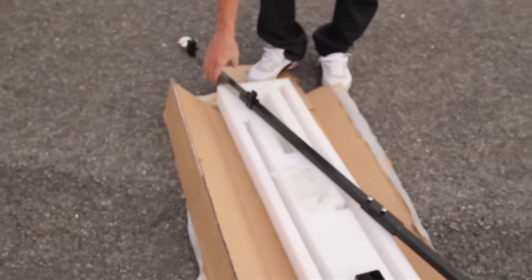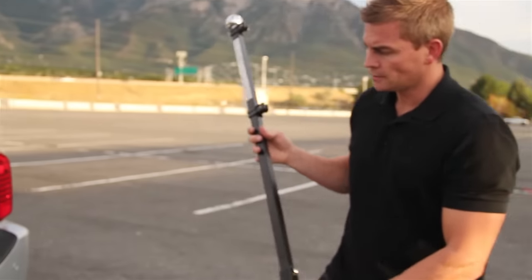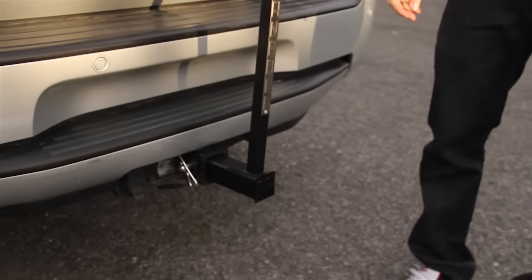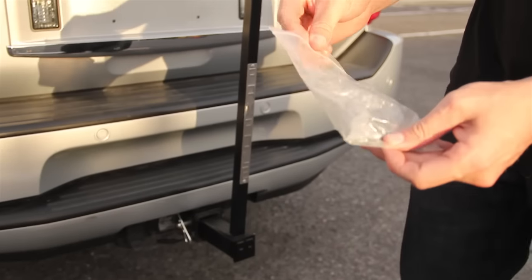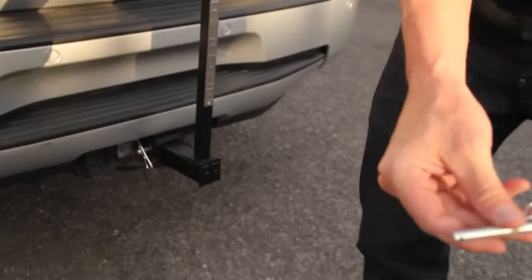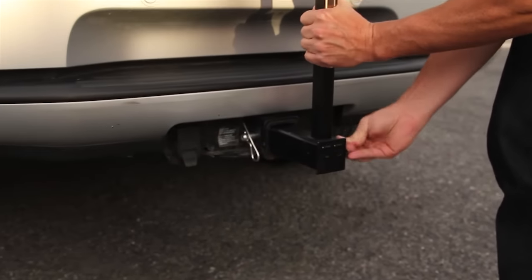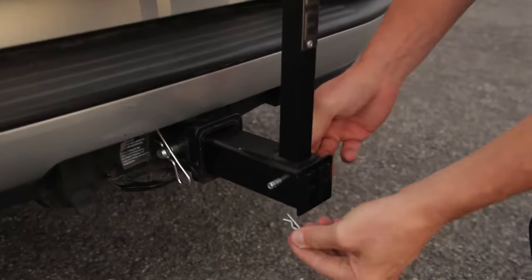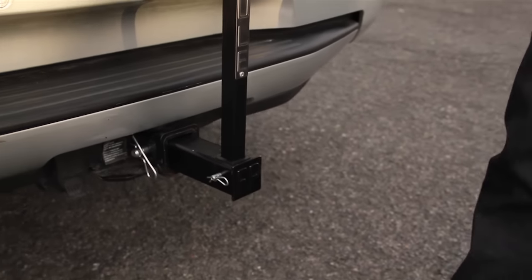Now I'm ready for the flagpole that I put together. I've got the FanPole here — hook it into place — and then you take your last pins here that you've been given, hook this through, and then hook your pin through. It's as easy as that.